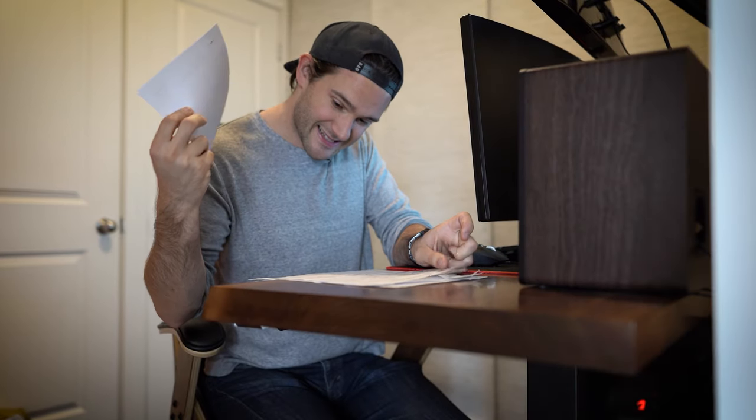400, 600, 800 dollars — all on live edge this month? I need to do something to rein in these lumber bills.